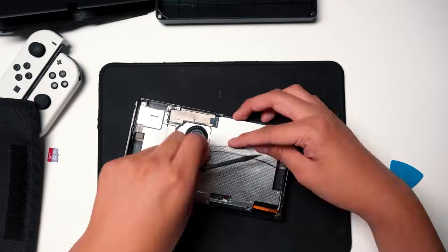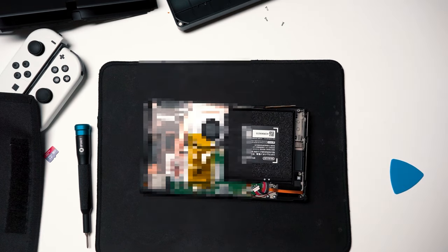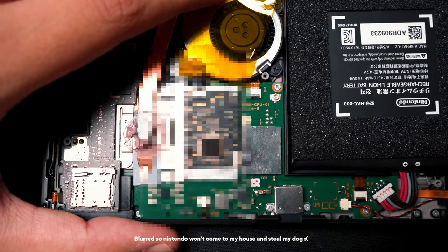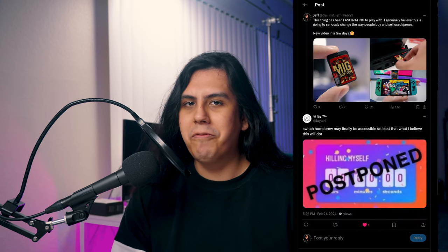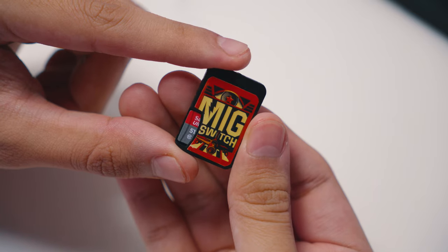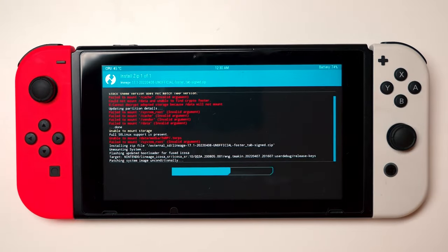Pretty much the only thing you're going to be able to do with this thing is play backed-up games. If you're hoping to use this as an alternative to modding your Switch without any of the work, this isn't that. Hard modding or buying a proper V1 modded Switch will give you so much more for your money — more features, more mods, everything you'd want to run. I bring this up because while this never advertised itself as an all-in-one alternative to modding, people are still reporting it that way.